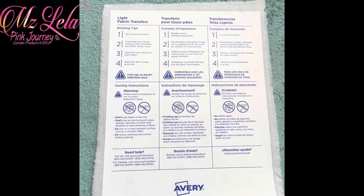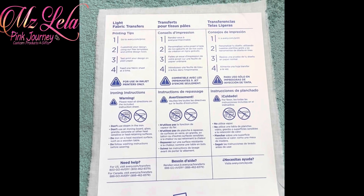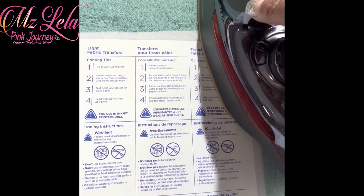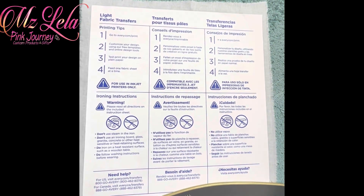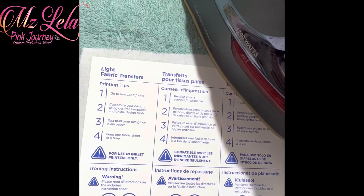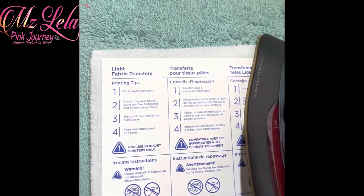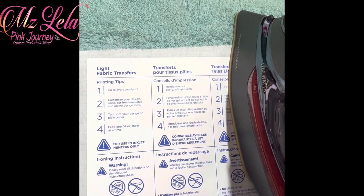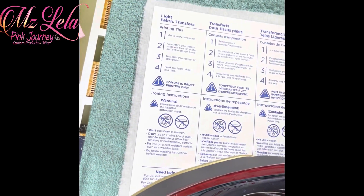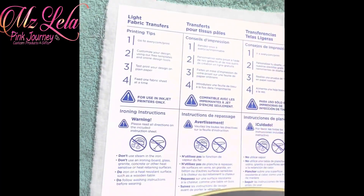Now it's supposed to sit for two minutes. I can see a little piece coming up over here — let's make sure we get that down. I want to get all the edges down so that when I pull it up everything will adhere where it's supposed to and transfer. I don't know if I'm getting enough pressure.